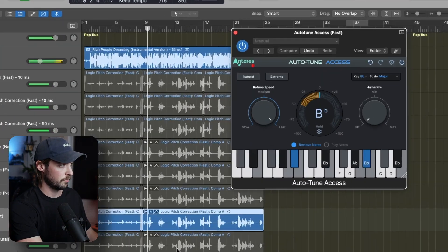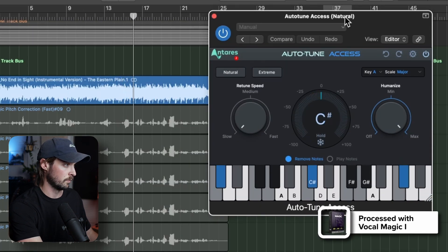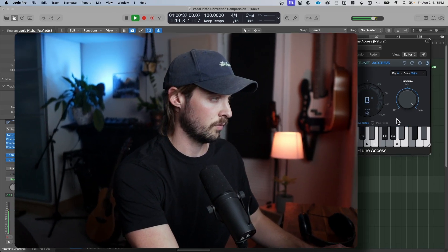Moving right along to Autotune's cheapest addition to the pitch correction line: Autotune Access. Autotune Access has a good sound, but it lacks a lot of features that more expensive plug-ins have, and even that Wavestune Realtime has. But it's super easy to use, and it sounds pretty good. Even though the options are limited, I generally prefer the sound of Autotune Access over Wavestune Realtime and a lot of the stock DAW plug-ins. If you're going for a more natural sound, this is definitely the budget plug-in to go for.